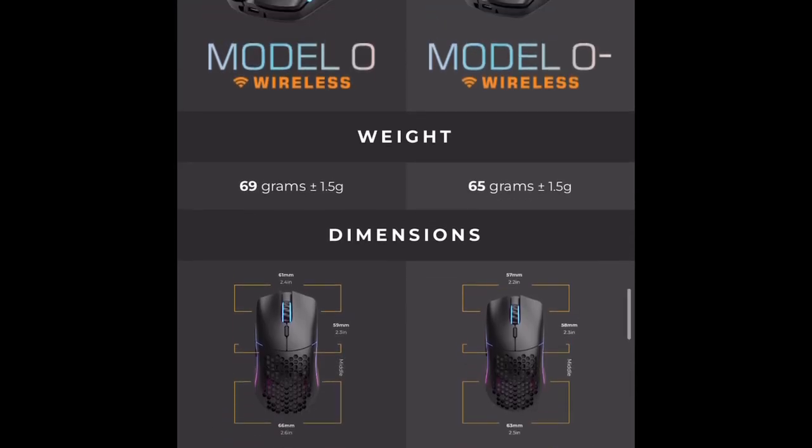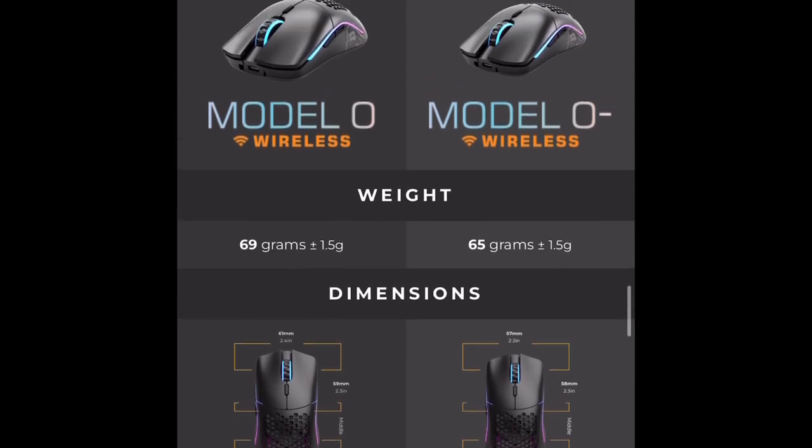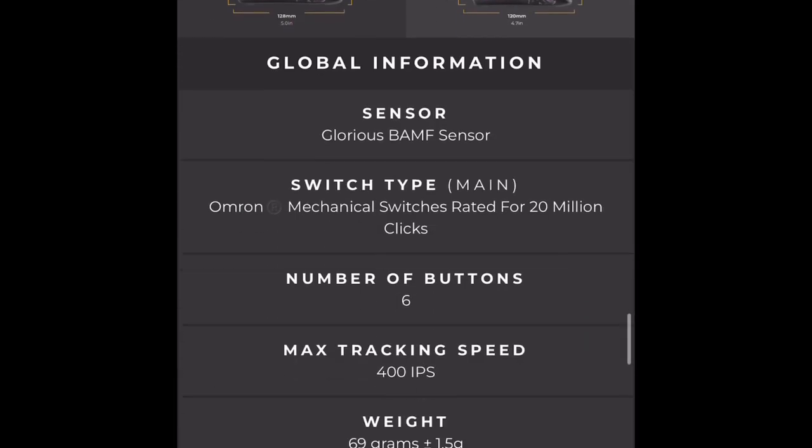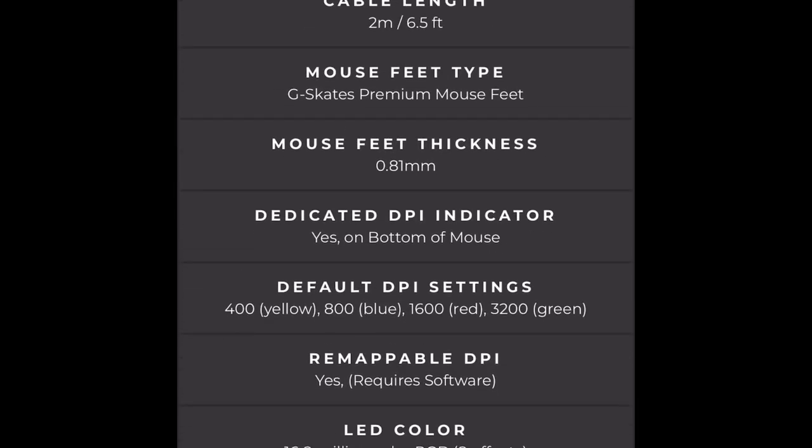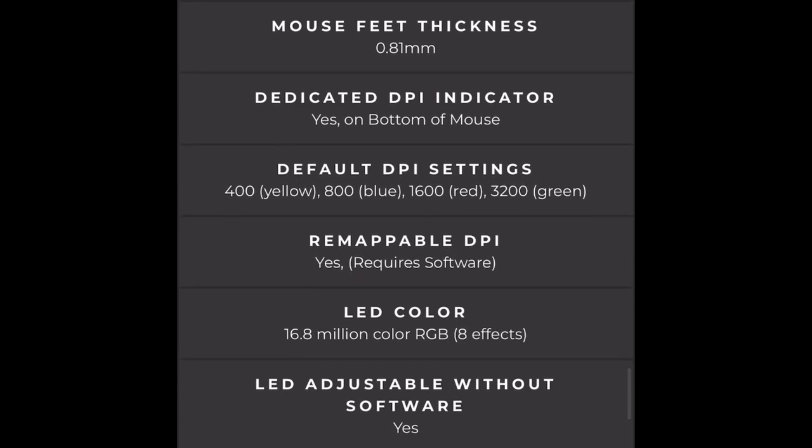Here's the difference between the Model O and the Model O Minus — just four grams, though it is a noticeable difference. You can see the DPI settings: 400 is yellow, 800 is blue, 1600 is red, and 3200 is green. I've tested all of these — they're all good, except if you're playing Minecraft, don't use the last two. Especially the last one. Maybe the third if you're really skilled, but the last one — if you can play with that, you deserve a reward.